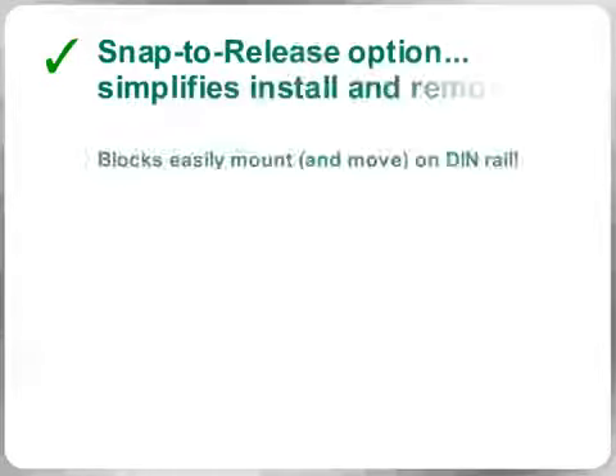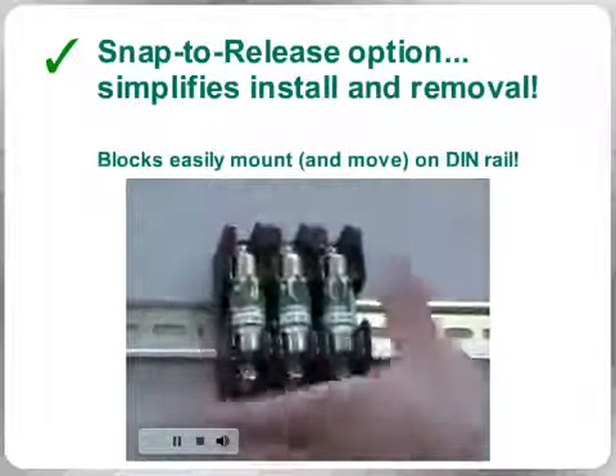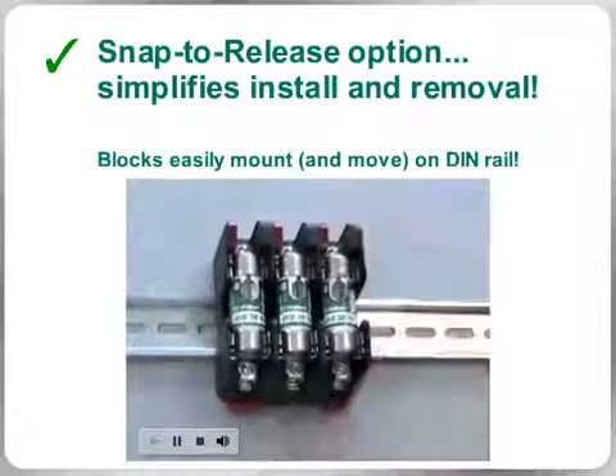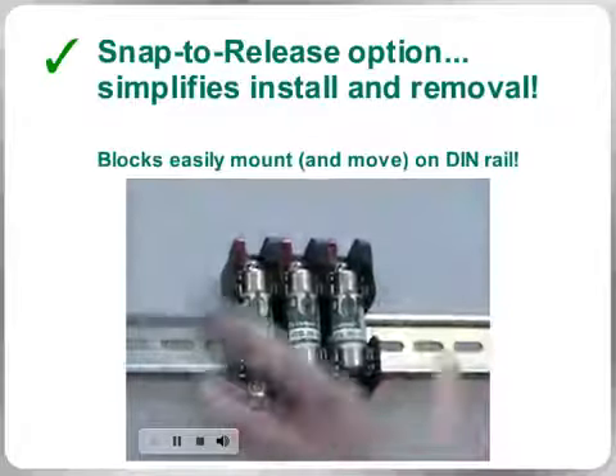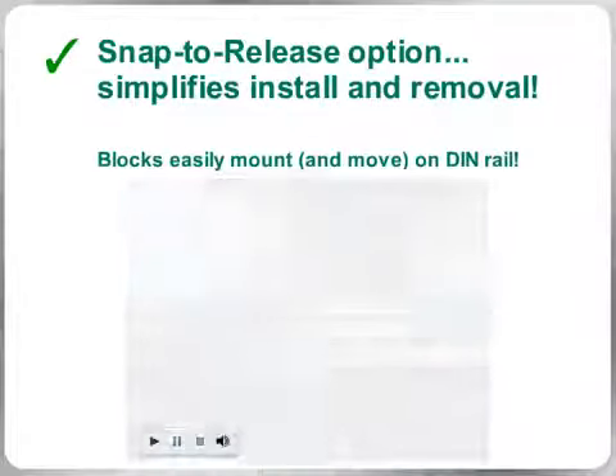Now equipped with the convenient snap-to-release option, many of these new blocks can be DIN rail mounted and then released with just one hand, immediately reducing the time it takes to move blocks around in your panels when specifications or system needs change.